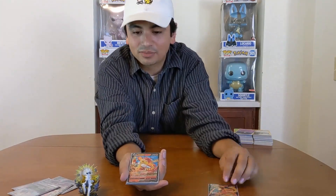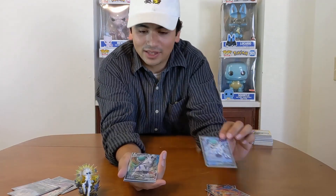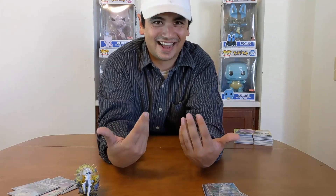So besides all these promos over here, we ended up pulling the Charizard V — which is pretty fresh — Cinderace V, Calyrex V. Got two VMAXes and a trainer card. So overall not really great. I would say out of all that, not the best. But we gave it a good try, and maybe next time we can pull some extra goodies. Thanks for tuning in guys, catch you next time.